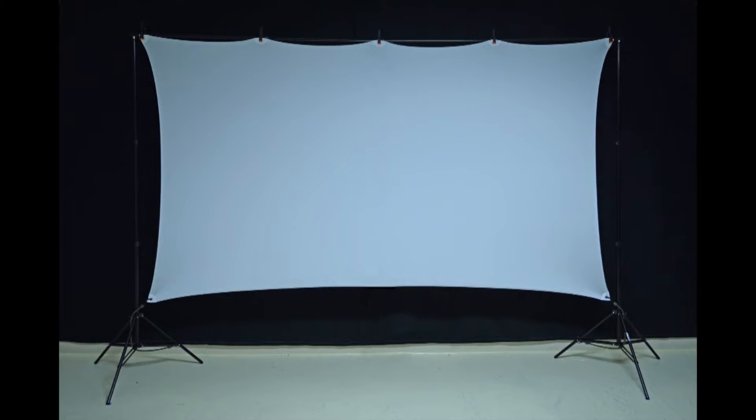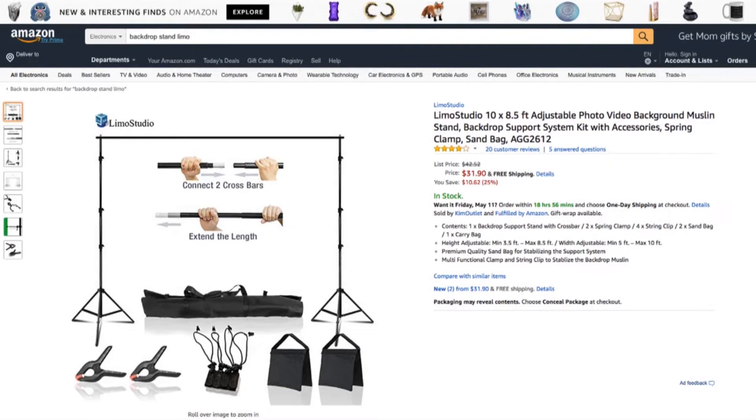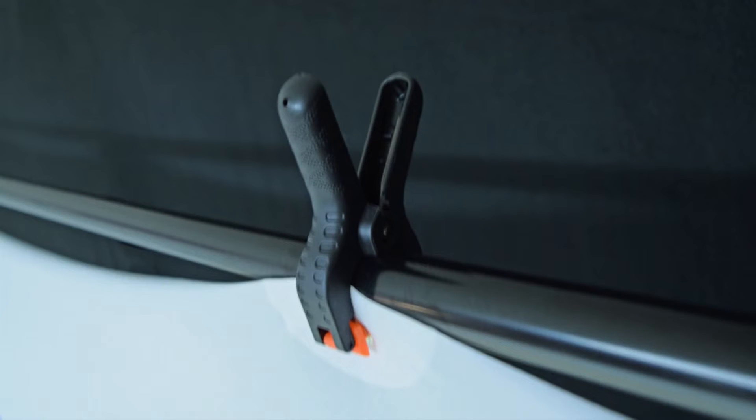The two most important factors in your home theater are obviously the projector and the screen. I want to quickly mention the type of screen I'm projecting onto. In this case it's a spandex projector screen instead of the more typical blackout material. There are several advantages to this type of screen — one of which is that it can attach to a $30 backdrop stand. You just take some five spring clips and attach the screen to the backdrop stand.